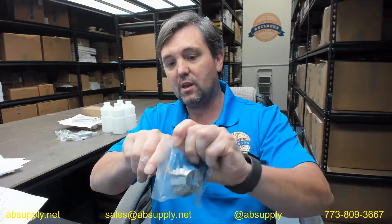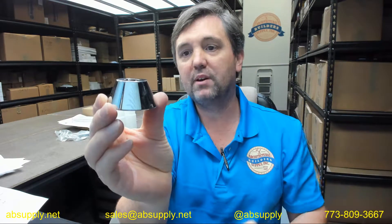Hello, my name is Rich Howard, owner of Architectural Builder Supply, and this video is to bring you a closer look at the AJW number VSD-003. This is a flange collar for the U128 and U129 series countertop or vanity top mounted soap dispensers.